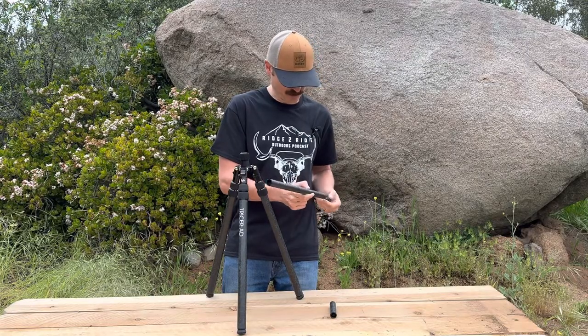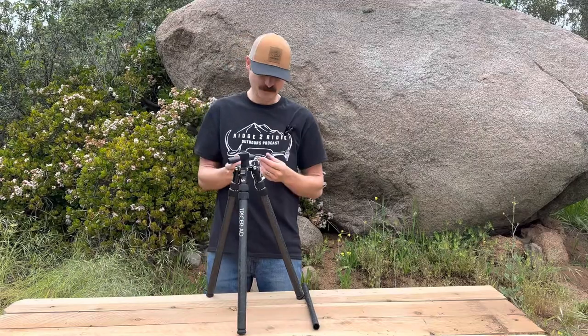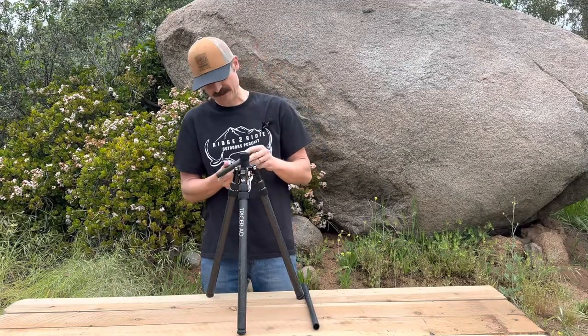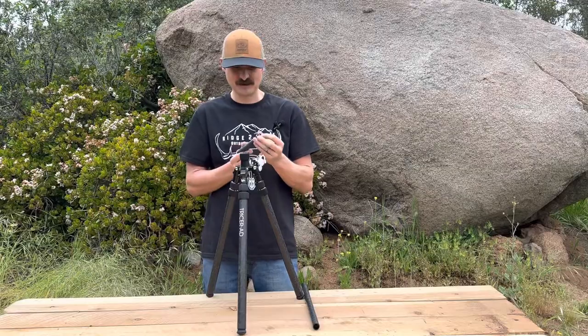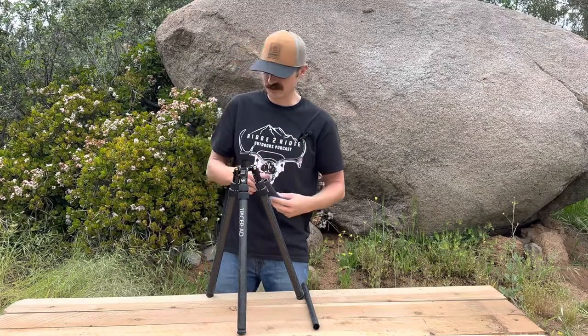This is the option — the 4-inch center post. A lot of guys want to shoot prone and ask how low it can go. So I made this 4-inch center post. I'm going to throw it in with every tripod — it comes in the box. You're going to save about an ounce, so if you use this you drop down to 32 ounces, just at 2 pounds.